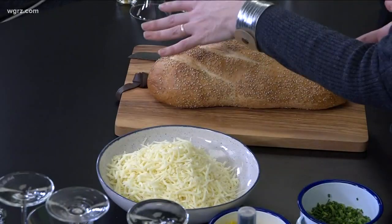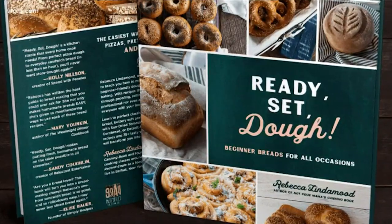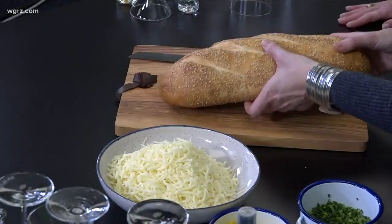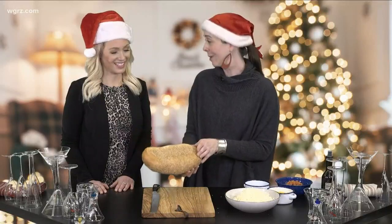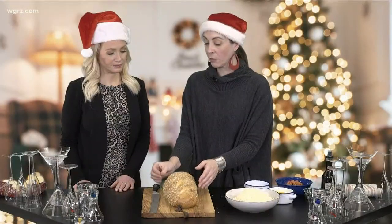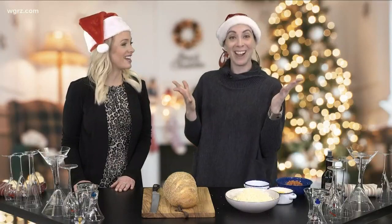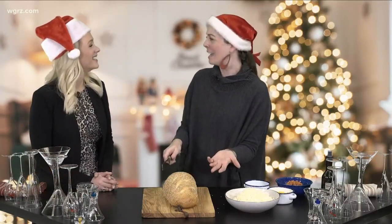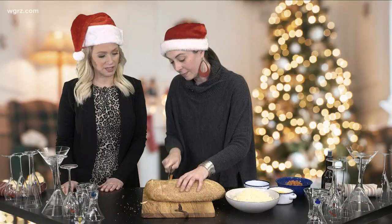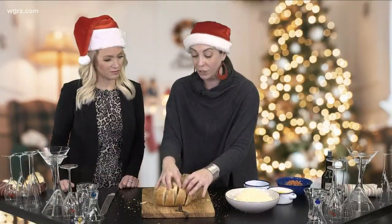So we start with a loaf of bread — you can use any of the one-hour breads in my cookbook, the Italian semolina bread, or a loaf of Italian bread from your favorite bakery. You're going to cut a grid into this bread without cutting through the bottom. What we're going to make is going to look a little bit like a bread hedgehog filled with cheese, pepperoni, and vegetables. Just cutting a grid, you don't want to cut all the way through — we are fluffing our bread — just making a little space for all of the goodies we're going to stuff in there.